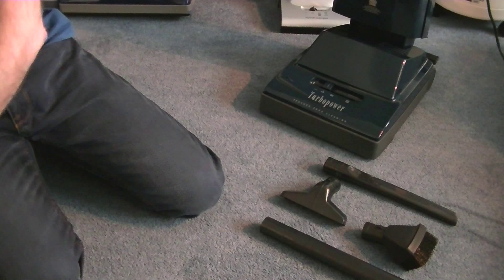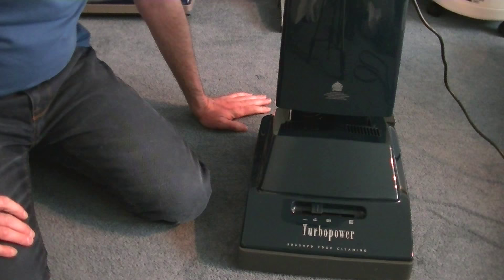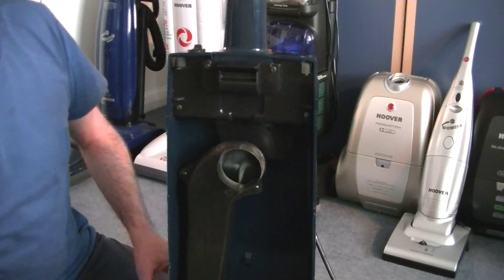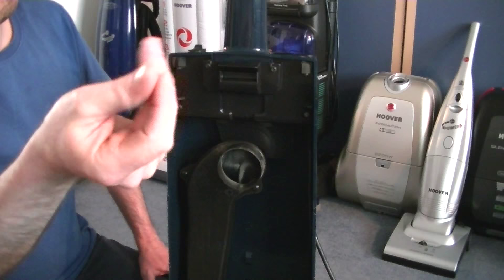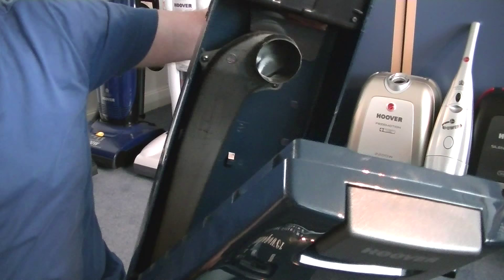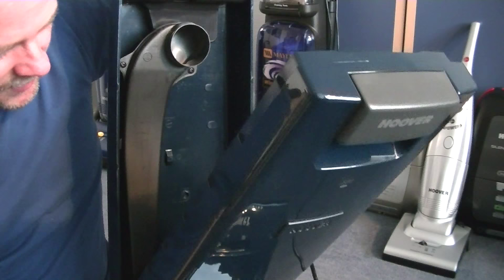I'll just move the cleaning tools to one side. We'll have a look at the bag, and then it's time for a bit of a demonstration. To access the bag, you press down on the bag door release pad, and then that exposes the bag. It just pulls off. Already there's a little bit of dust. The bag support tube can be removed by two screws — jiggle it out if it gets blocked, and then you have access into the bellows as well.